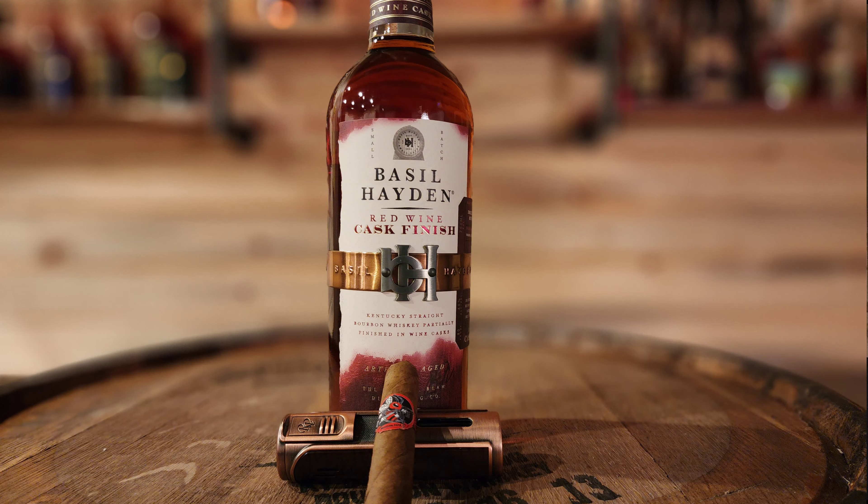Hey everybody, welcome back. We are Buddy Spirits and Cigars and today we are doing the Basil Hayden Red Wine Cask Finish. I haven't tried this yet, but from the way it sounds I'm kind of excited to try it. They took their high rye mash bill and aged this in California red wine casks. It's 80 proof and Basil Hayden did not give an age statement on their website.